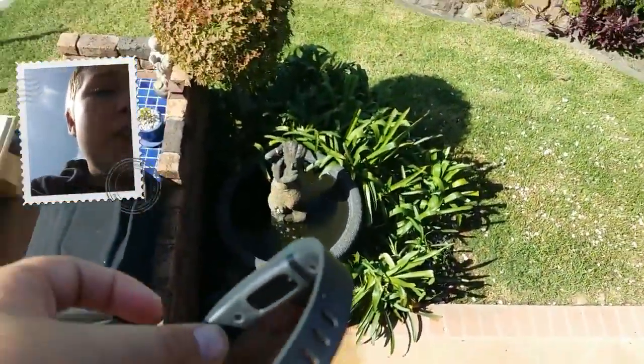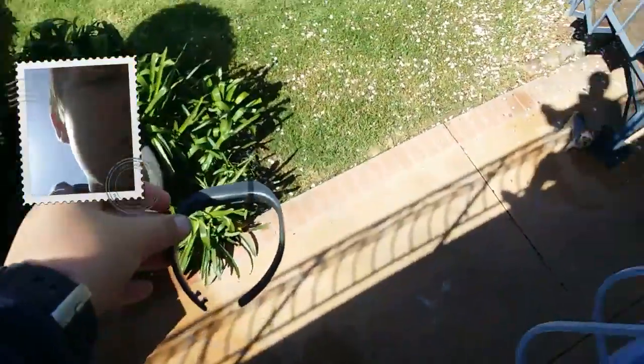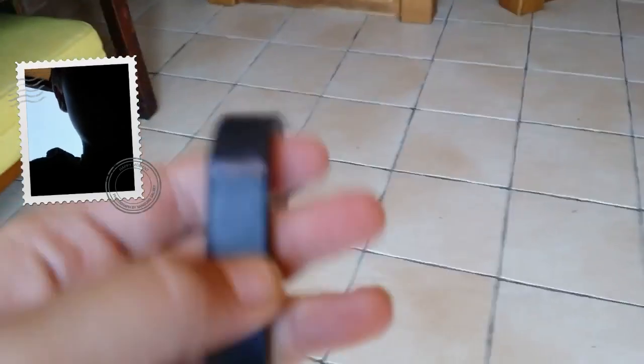First up is the drop test. Let's go down and check it out. Looks fine. Yep, it's fine.